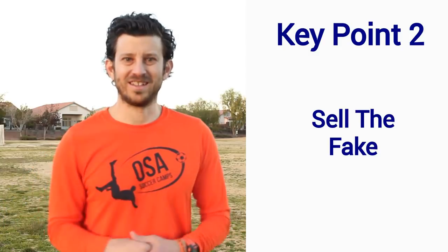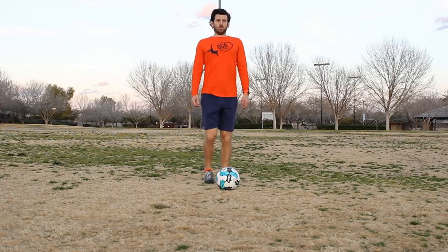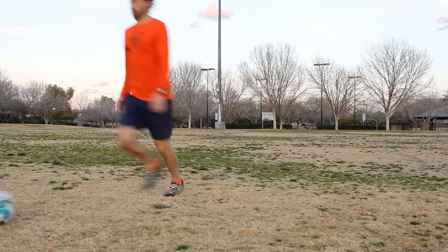Key Point 2: Sell the fake. After you touch inside, drop your shoulder and sell your fake. Don't be upright and unathletic. Get low and put your shoulder into it.